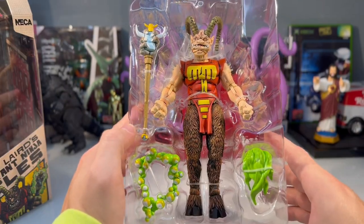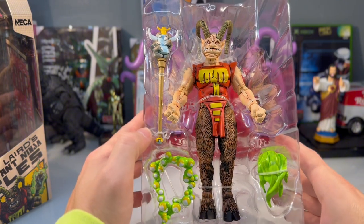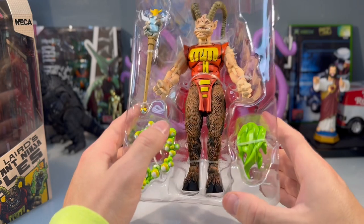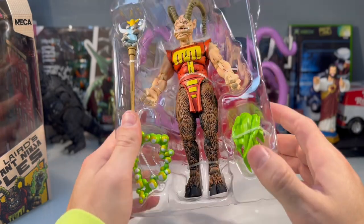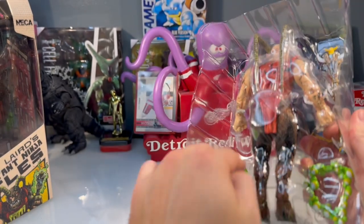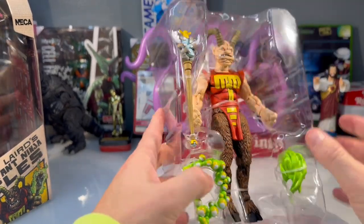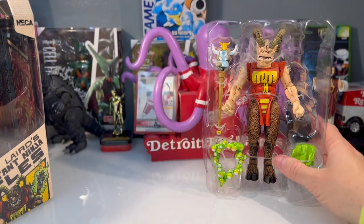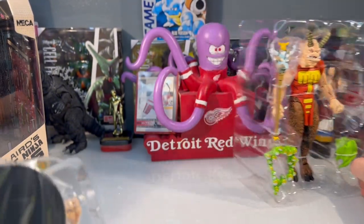While we've still got Cervante in his plastic prison, the clamshell here is a good way to show and display everything we're going to get. This looks kind of like a green fireball wizard effect that's probably going to attach to his hand, and we get some bubbles, his staff.